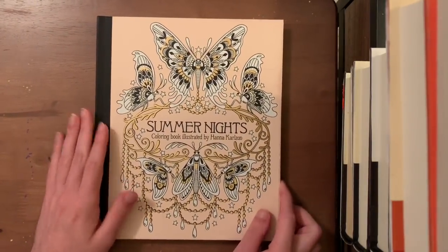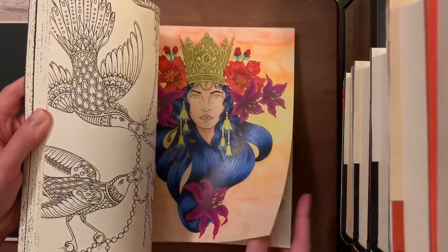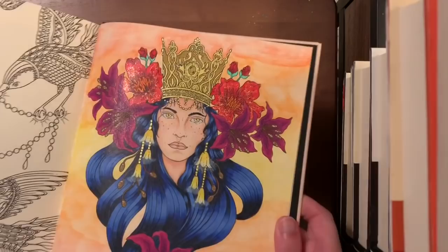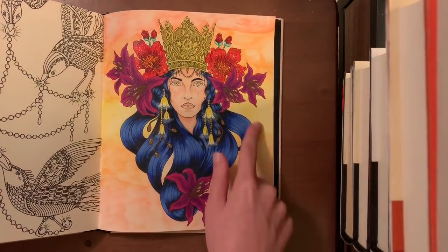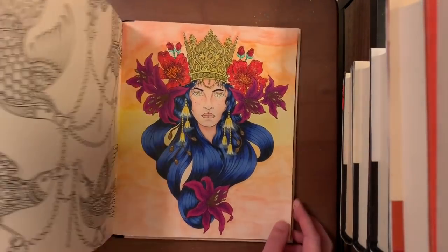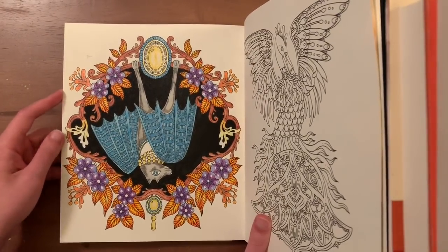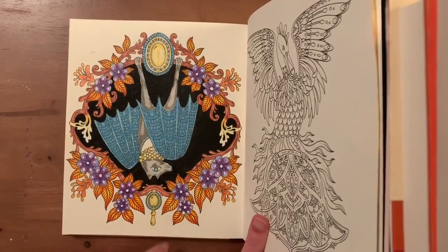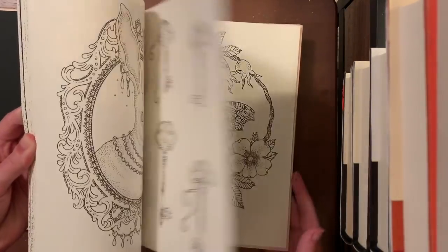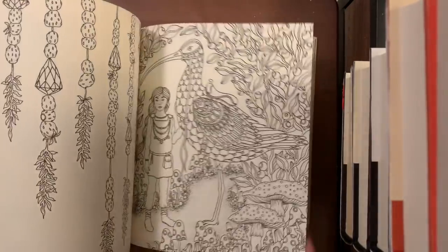Next is Summer Nights by Hannah Carlson — I have two of her books. I've done a lot of pictures in here because it's probably one of my favorite coloring books of all time. One early picture used Prismas, a little gel pen for the crown, stickles for flowers, and Derwent watercolor pencils for the background. I was really happy with how I blended the pencils together for a first time using watercolor pencils.